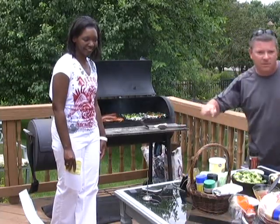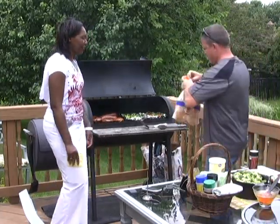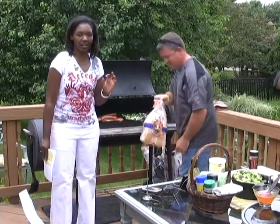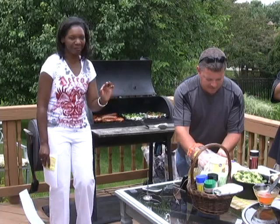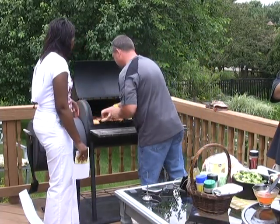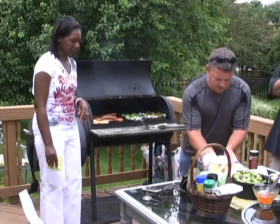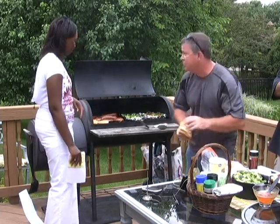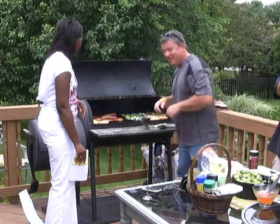Last episode we did the Texas toast and gave you the perfect tips for making sure it turns out just right. With the turkey burgers, we're going to go ahead and get some buns on the grill. Do you eat that burger straight up or do you want a bun? I'm going to go with the bun.